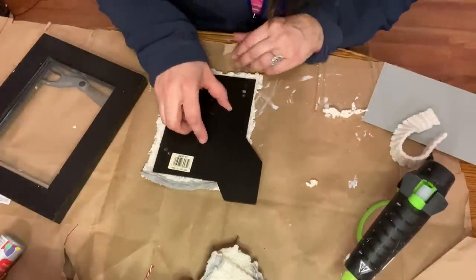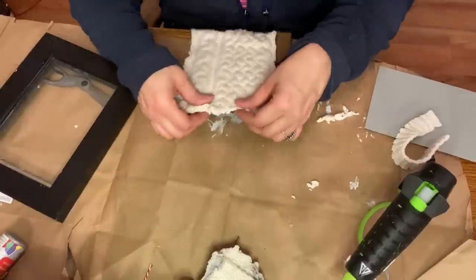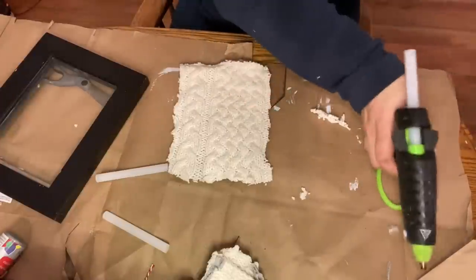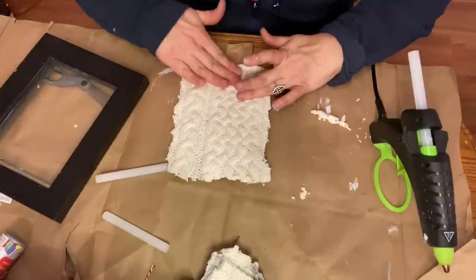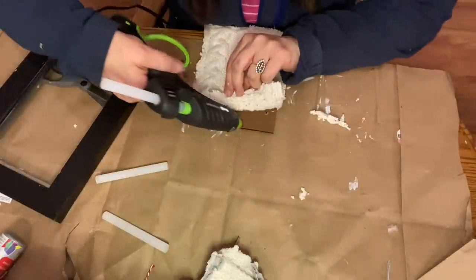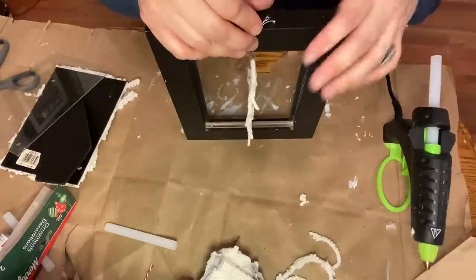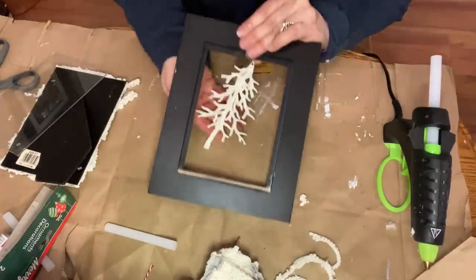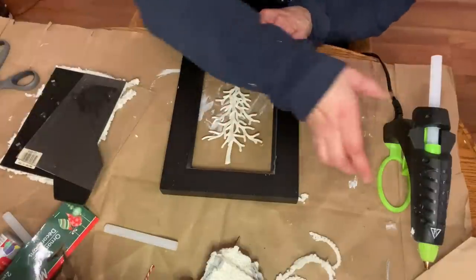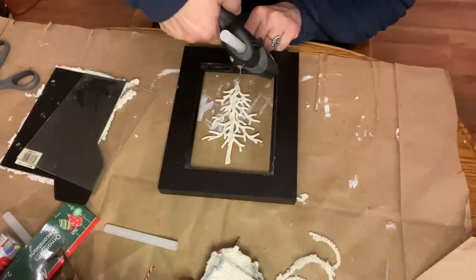I used hot glue to attach the sweater piece to the backing of the frame, being careful not to cut too close because this frame didn't have much give — if I cut it too short it would show through the glass. I really wanted to leave a little margin for error around the edge in case I needed to shift the sweater. Then I figured out where I wanted my little tree ornament to hang — it would go on the other side of the glass — so I laid my frame down, placed the ornament, glued the glass in to hold it in place, and then glued the frame backing in.